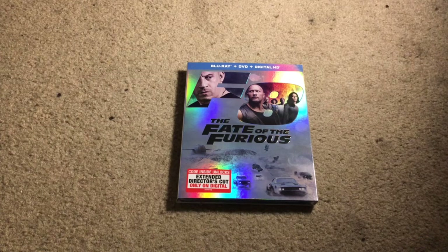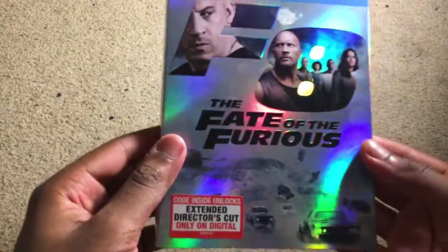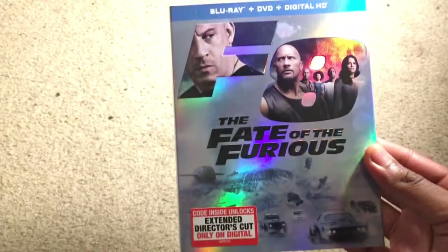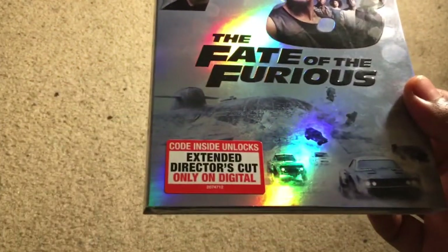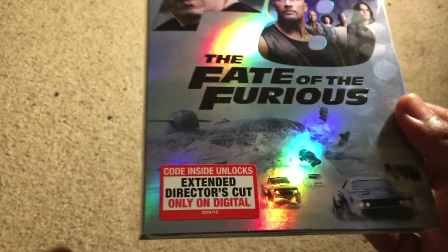It finally came in the mail. I want to get an unboxing up — this is my first Blu-ray unboxing so sadly I don't have any other Blu-ray unboxings to plug, but let's just jump right into this. The fate of the Furious — the slipcover is nice and glossy, it's pretty cool. But something a lot of people are complaining about: the code inside only unlocks an extended director's cut on digital.